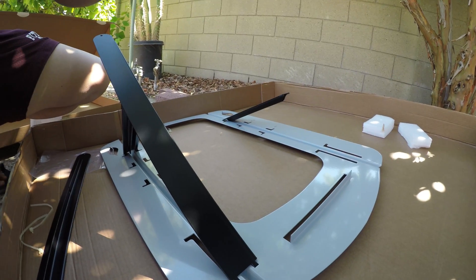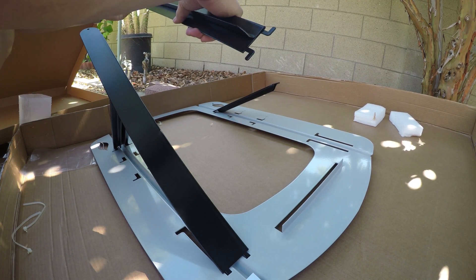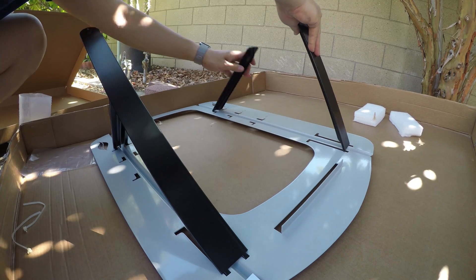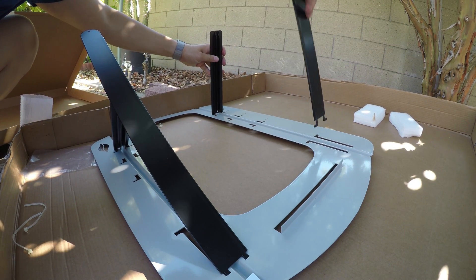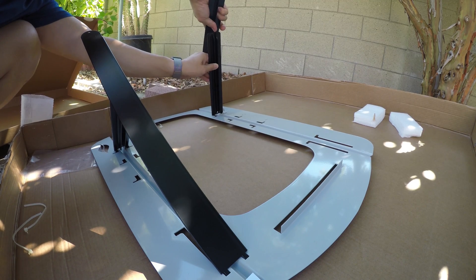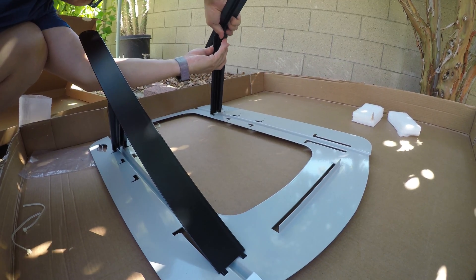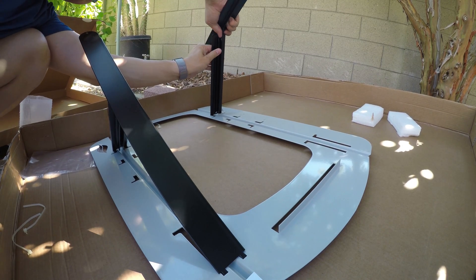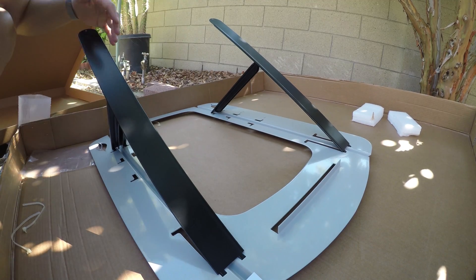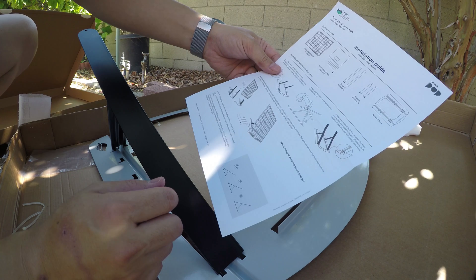However, the maximum I've gotten out of it so far is just around 100 watts, here in California in the summer where the sun is pretty bright. I get most of the direct sun during the day, so that's the best-case scenario I've tested.